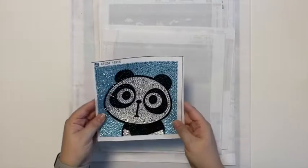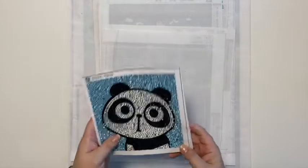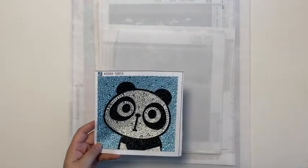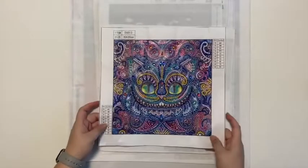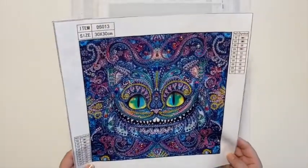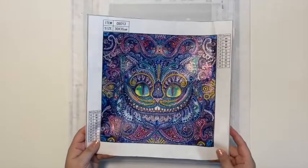Then I have this little panda - he was too cute, more just fun to do. I do like these different shaped rhinestones; pretty much you're just splattering them across the entire canvas. He's so cute! And then the last special shape was this Cheshire Cat, a 30 by 30. He's so pretty - I love the colors and his big big eyes. Those were really fun.